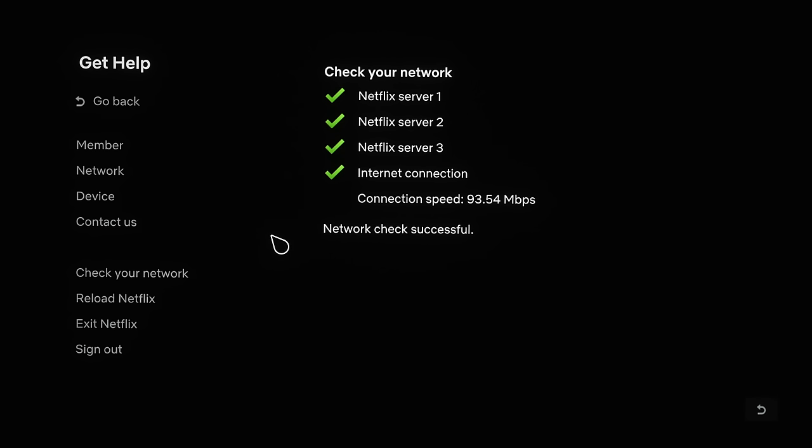Not every USB to Ethernet adapter will work on every television due to different chipsets used. Because I have many other TV reviews to do, I only had time to test the most popular working one — this Cable Matters USB to Ethernet adapter, which worked well on both LG and Sony televisions. I am not sponsored by Cable Matters and I bought this adapter myself. An affiliate link is in the YouTube description below. For more TV tips and tricks, please click on our playlist and I'll see you in the next video.